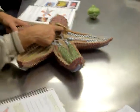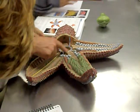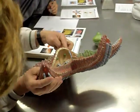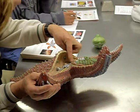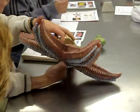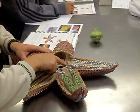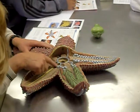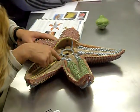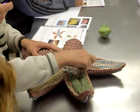From the madreporite it connects to what's called the stone canal, which is labeled on this figure, and that goes down to the ring canal. So the water goes in through the sieve, down the stone canal, and then enters into the ring canal, which is around the mouth. Then it radiates out into each of the arms via the radial canal, which runs underneath — it's been cut off here to expose the nerves underneath — running out the length of the body all the way to the tip.